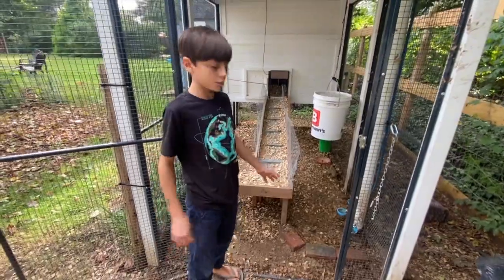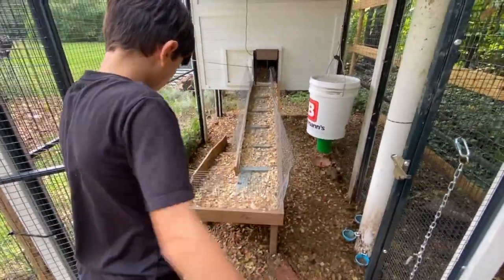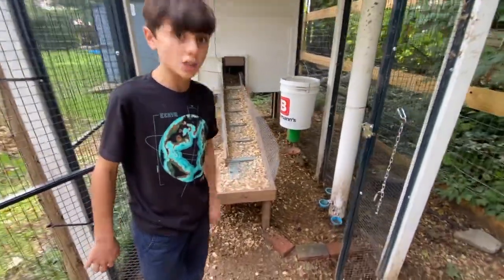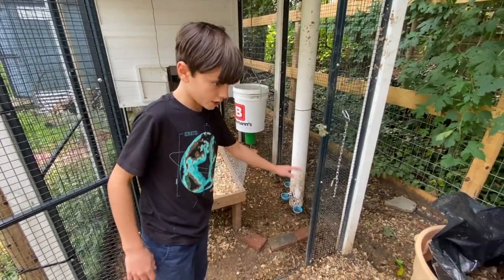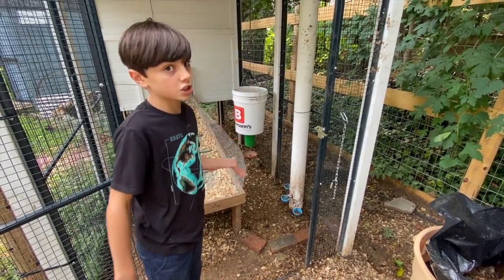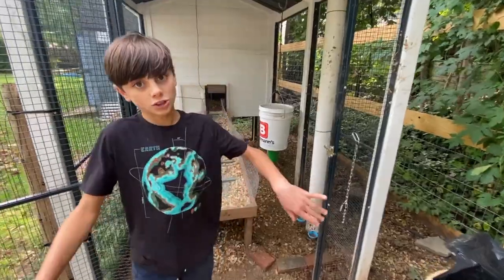Normally we would just take the pine shavings and put them over this because it would decompose, but if your coop is wet like this, don't do that — it can get mold, it can get all sorts of stuff, and it's going to smell bad. So make sure you take out all these pine shavings and redo it, because it's so wet and disgusting.